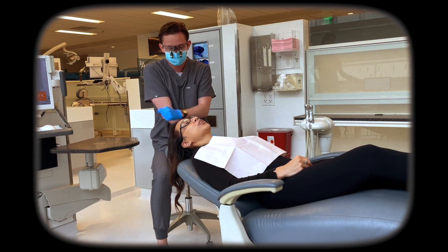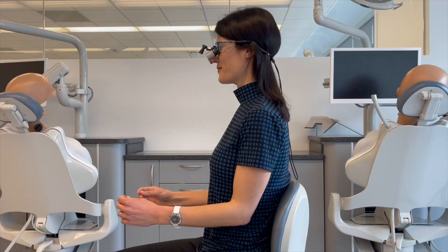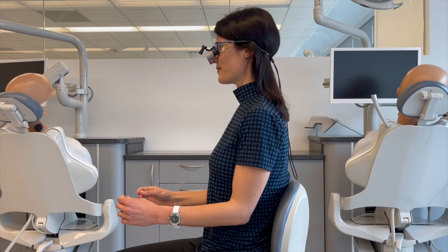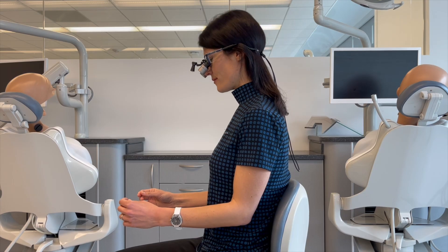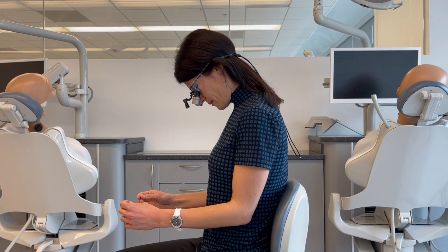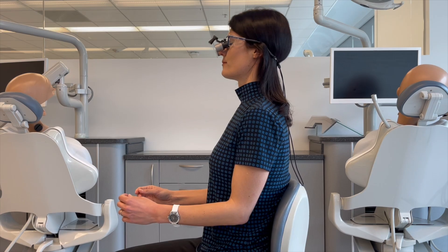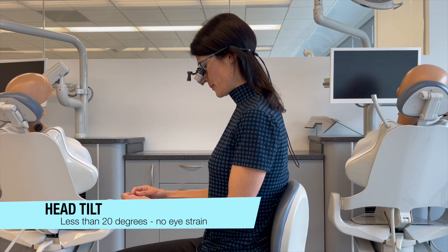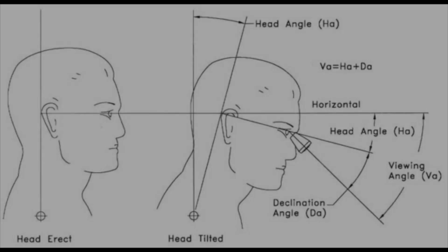First thing to know is how important it is to be aware of your head tilt and natural neck position. We don't want your chin to be too far into your chest or your neck extended too far backwards. We want you in a nice comfortable position with a head tilt angle less than 20 degrees without any eye strain.